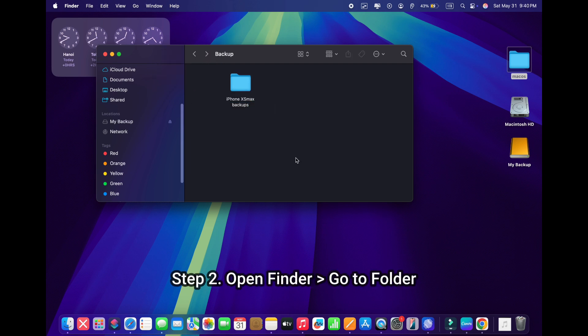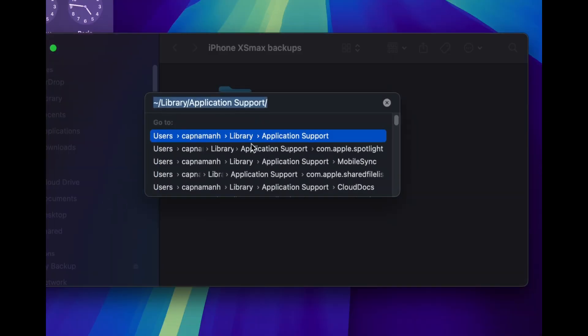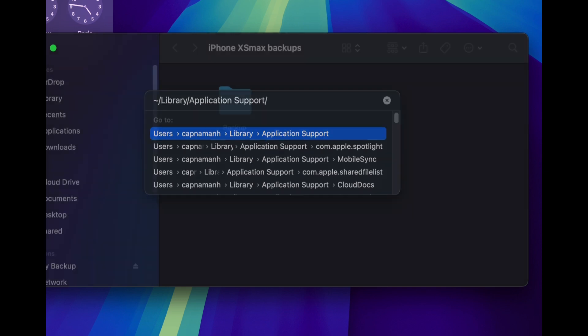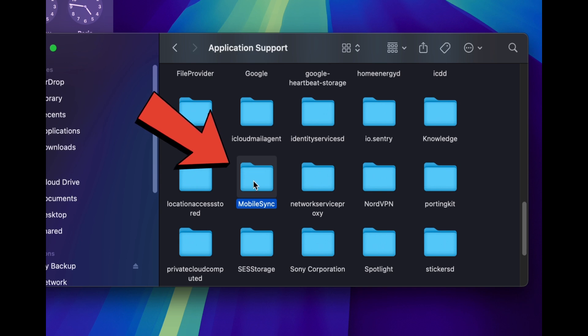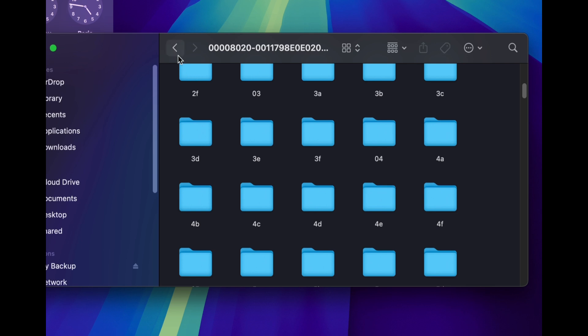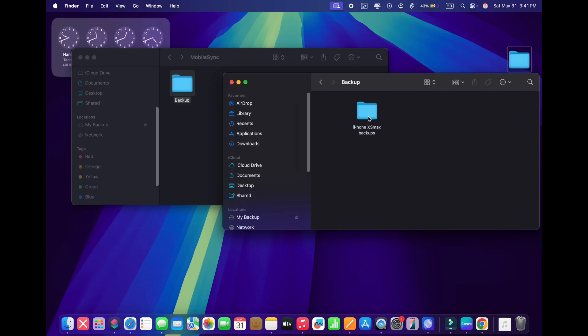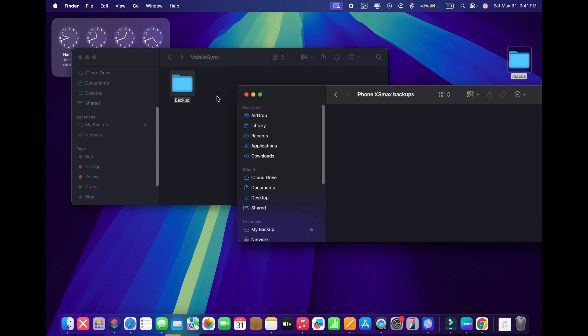Step number two. Open Finder and go to the Library folder. Library stores all the most important system files of your Mac. In Library, search for Application Support, open it, and search for the MobileSync folder. Mac OS saves all backups of your iPhone or iPad here. Copy your existing backups into the backup folder you just created on your external hard drive, and delete the backup folder in MobileSync on your Mac. If you don't have any backups, just simply delete the backup folder in MobileSync on your Mac.